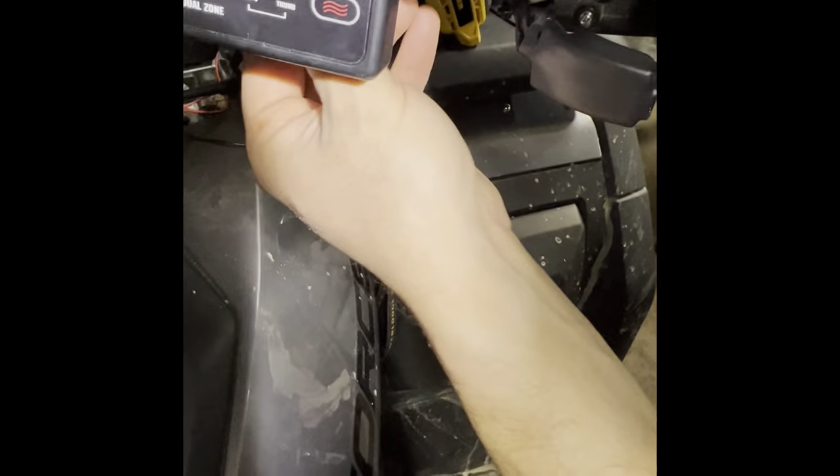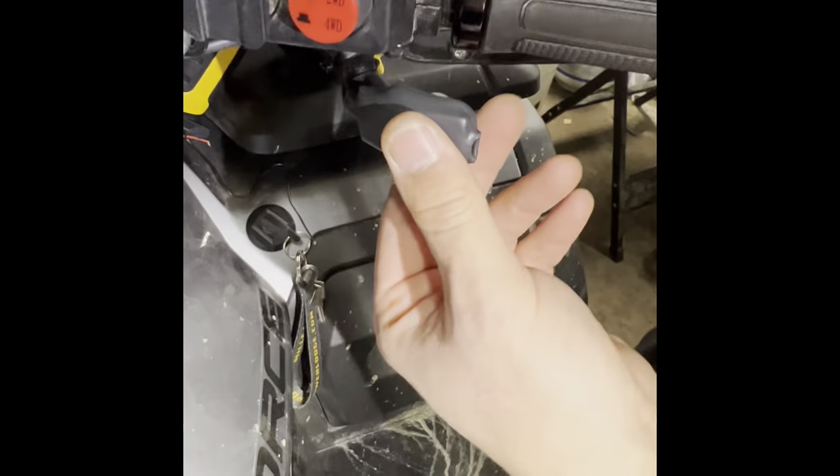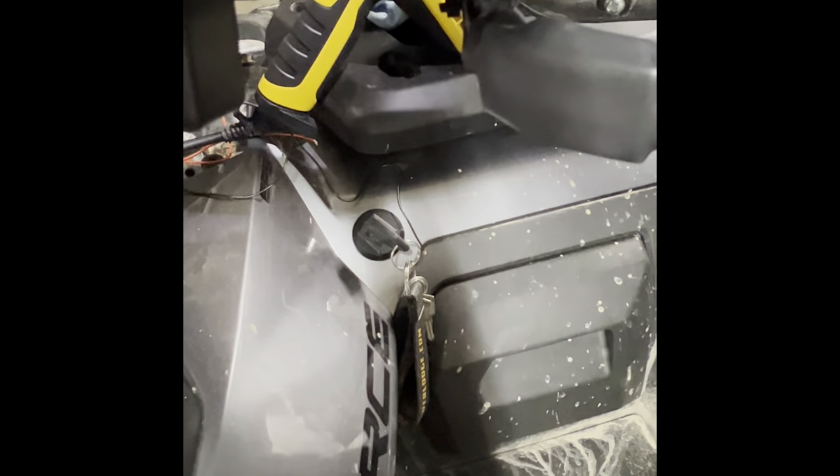Make sure the throttle is moving like it should — it's not binding and it can go to full throttle. Look down there, nothing's pulling. That's done; now we're going to move on to the other side.